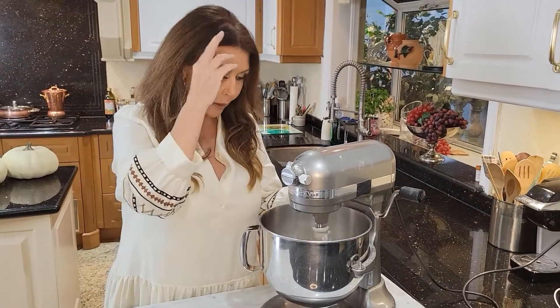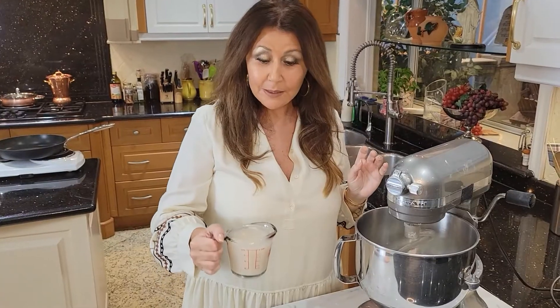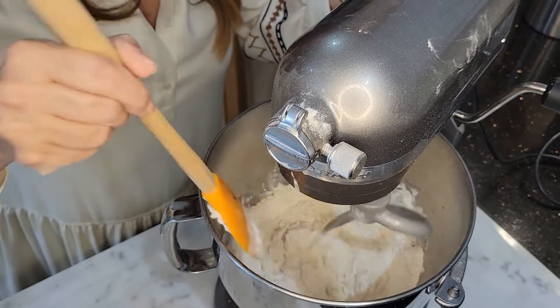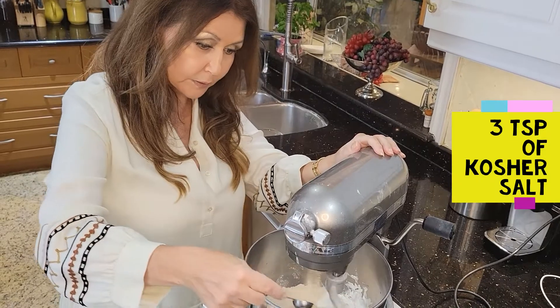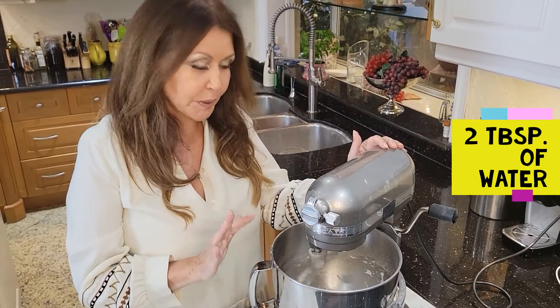Let the dough hook mix the dough just to air it a little bit. My yeast mixture has been sitting for 10 minutes — you can see it bubbling over, so you know your yeast is alive and you can use it. I'm just going to start pouring it slowly to give the flour a little help. I'm going to add 3 teaspoons of Kosher salt.